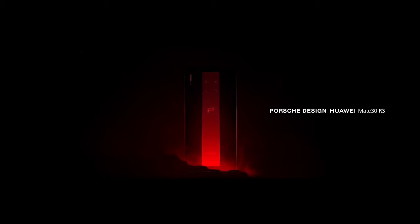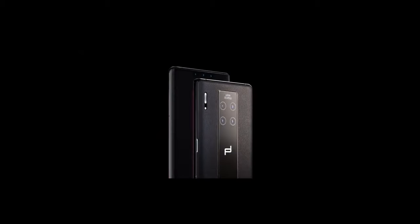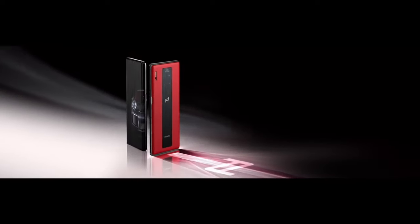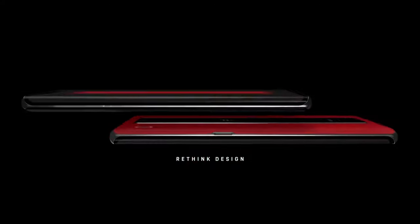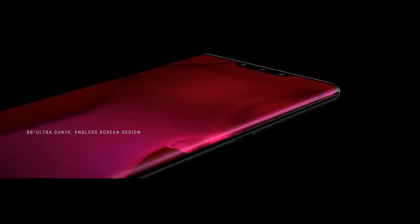Just as we got a Mate 30RS Porsche Design last year, Huawei will also be launching a Mate 40RS Porsche Design this year. If you are wondering what the phone looks like, then you are in luck, as a photo of the back panel has been posted on the internet.